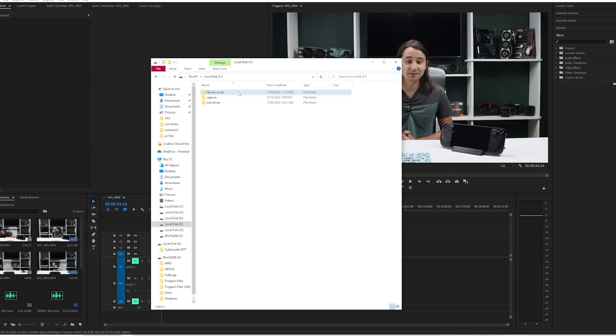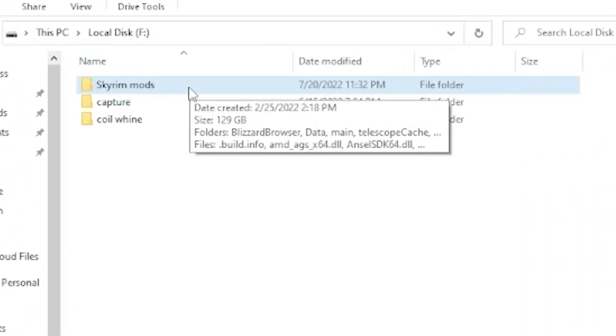So you bought the cheapest Steam Deck that money can buy, and it's filling up faster than your Skyrim mods folder. Luckily for us, Valve made it criminally easy to replace the SSD in this thing.